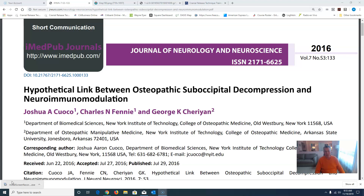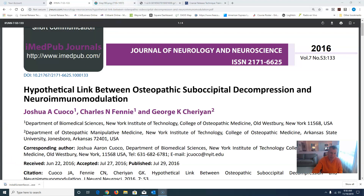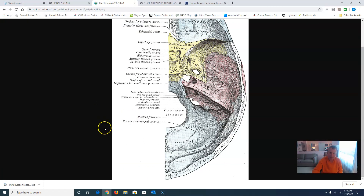The beauty of this article is that it mirrors exactly what we do with CRT. In CRT, not only are we decompressing this occipital-atlas area, but we're also opening and aligning the cranium. The importance of that is that the vagus nerve exits from this opening, or foramen, which is called the jugular foramen.